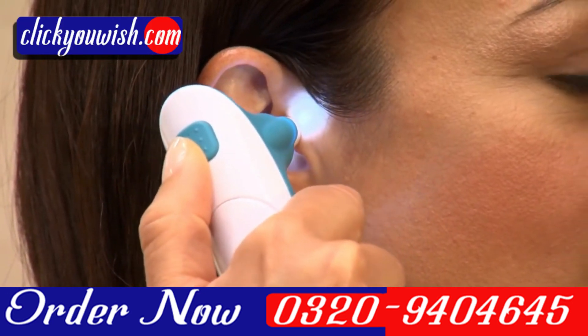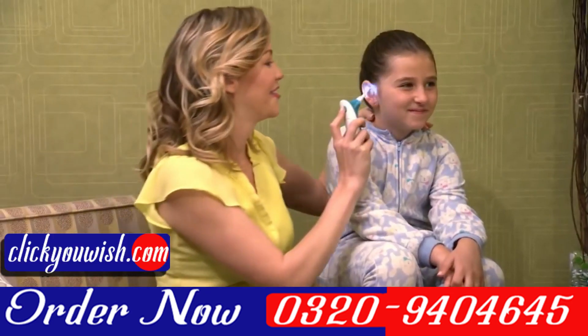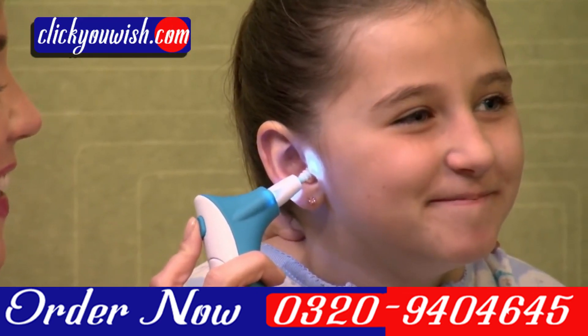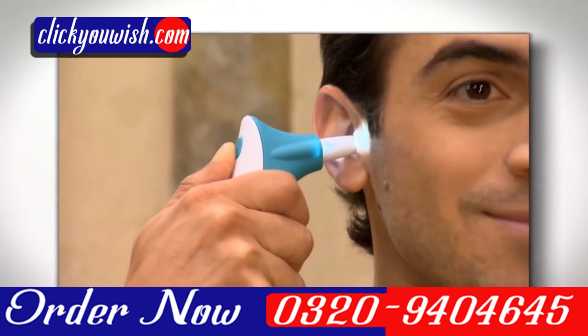The safety base prevents the tip from going in too far, and an onboard LED light makes it easy to see into the ear canal and clean better. Slip it in, push the button, and your ears are good to go.